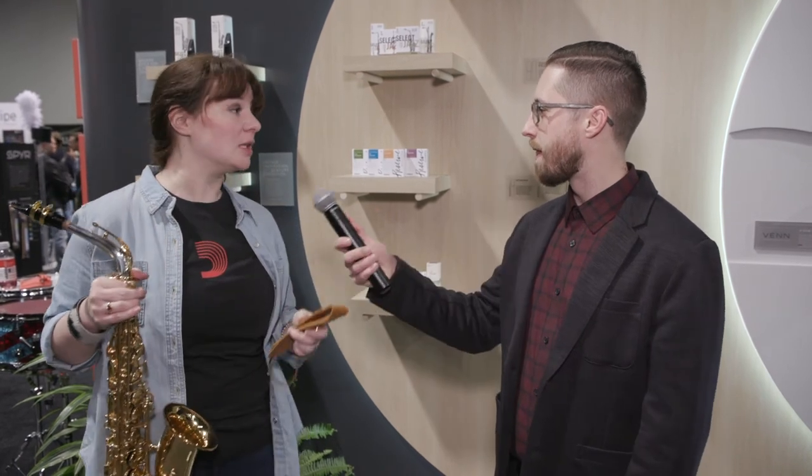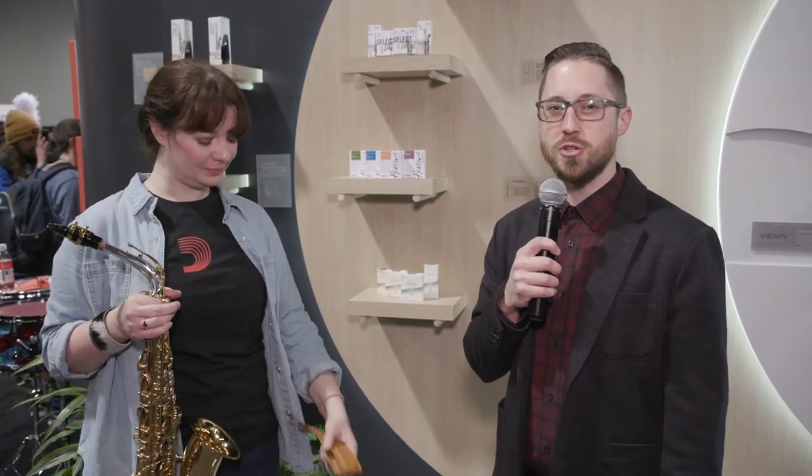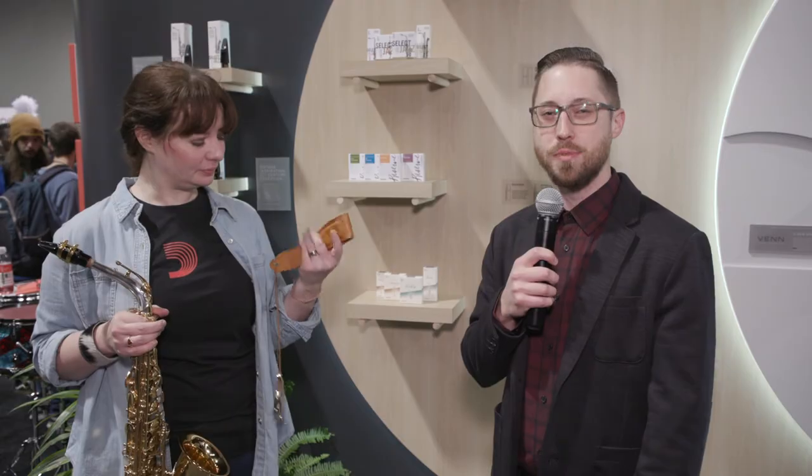Very cool, and when can we expect these to be available? These will be available in late March. Thank you so much. If you have any questions about the new D'Addario premium neck strap, be sure to leave them in the comments below.